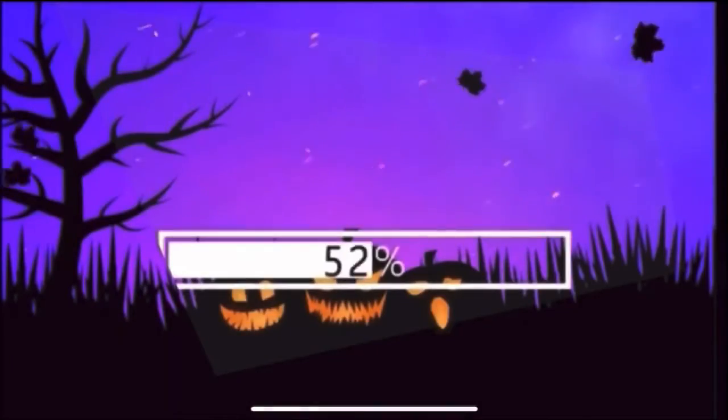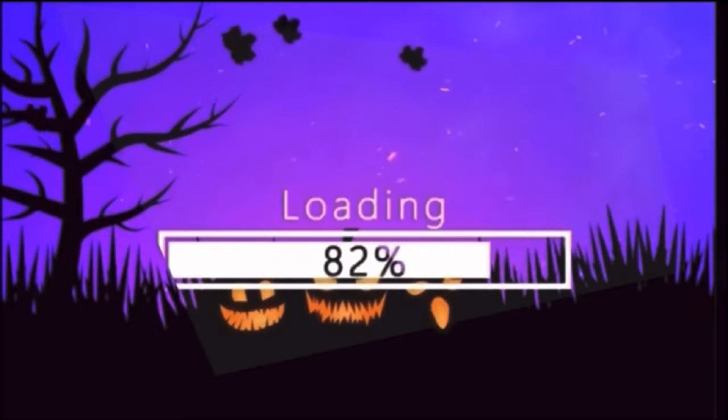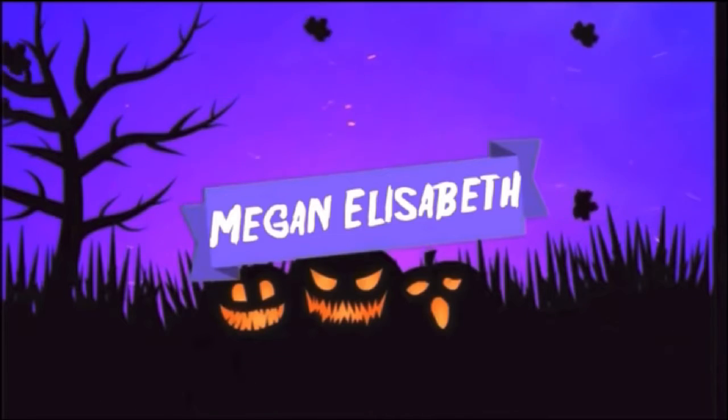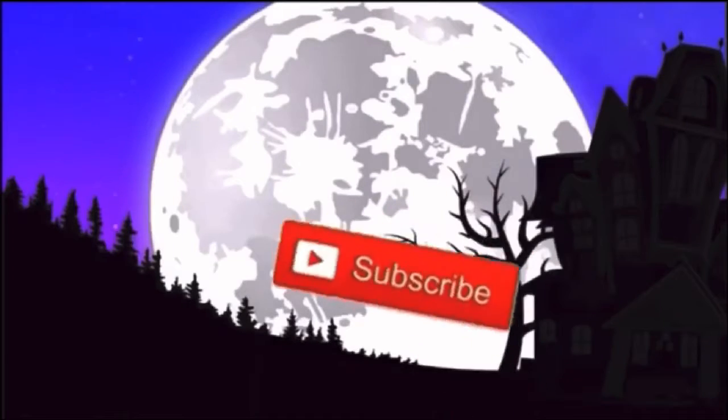Welcome back! It's Megan. If you're new, make sure you hit the like button, subscribe, and hit the bell so you get notified whenever I upload. I'm uploading every day in the month of October — it's the 31 Days of Halloween on my channel. I'm Megan Elizabeth and let's get on to this DIY video.